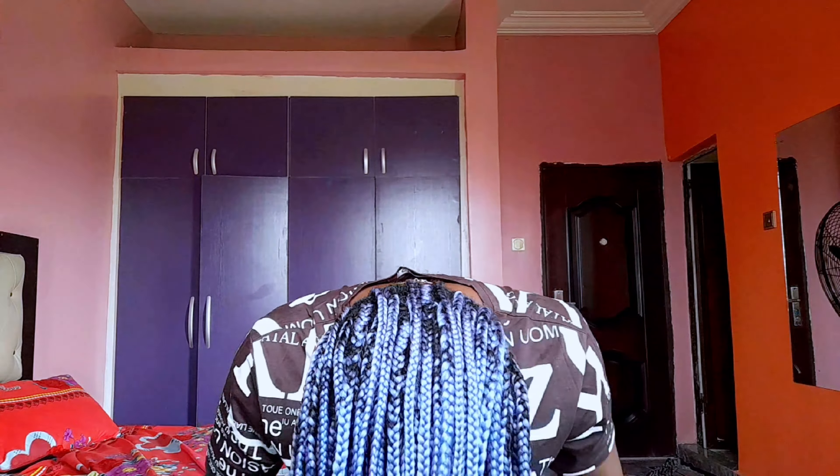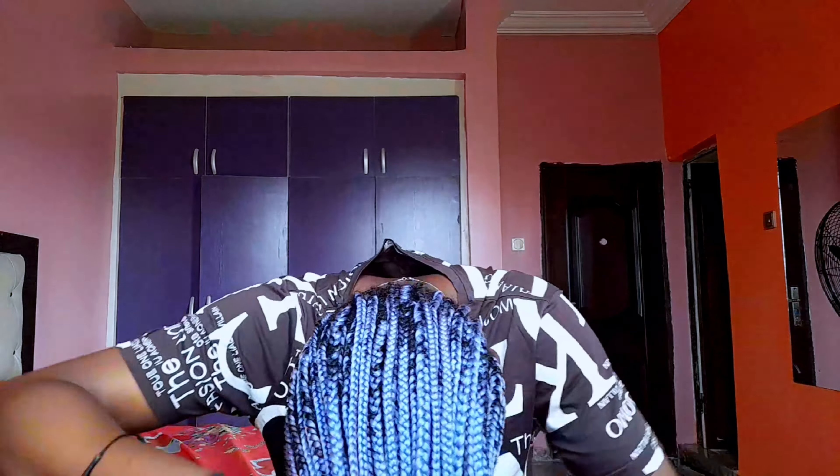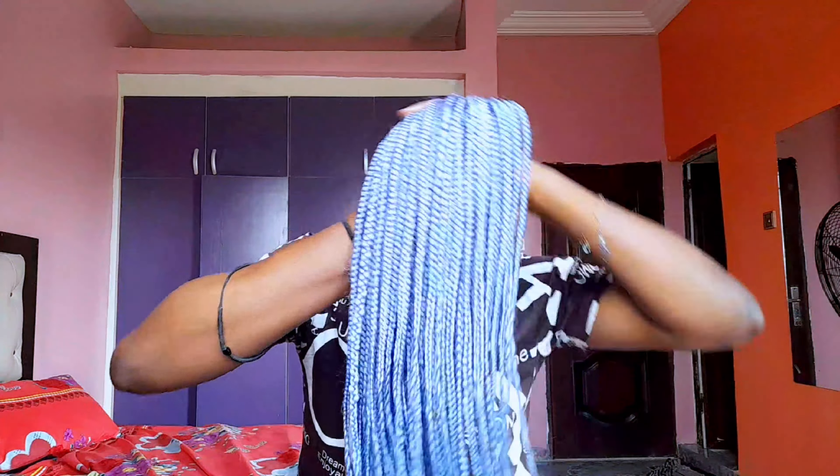For the fourth style we're doing the updo. I left this clip in to show you guys that it's simple and easy, because I know some people have a hard time styling or packing their hair. You can simply flip your head over, standing on your feet first, and then hold everything in place.